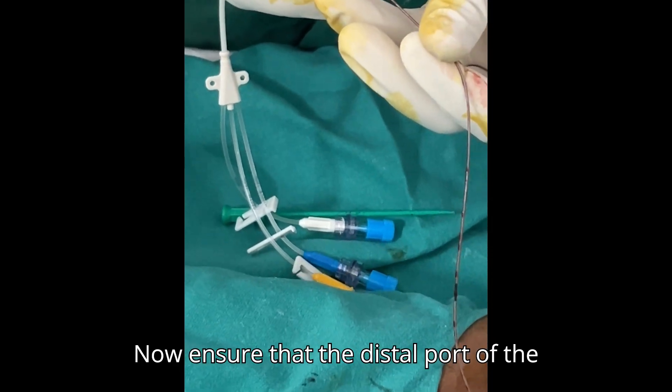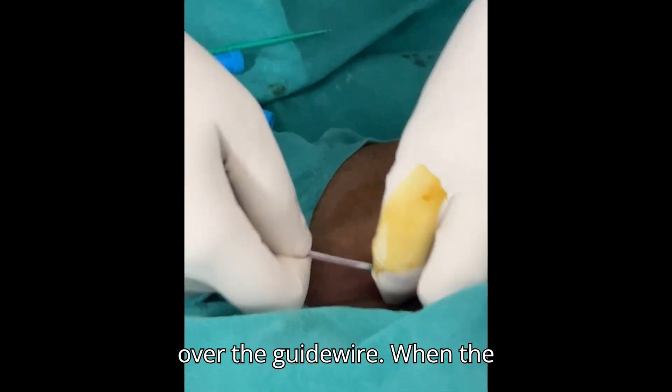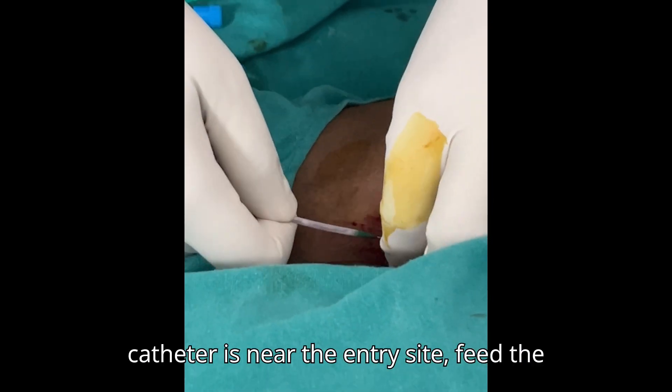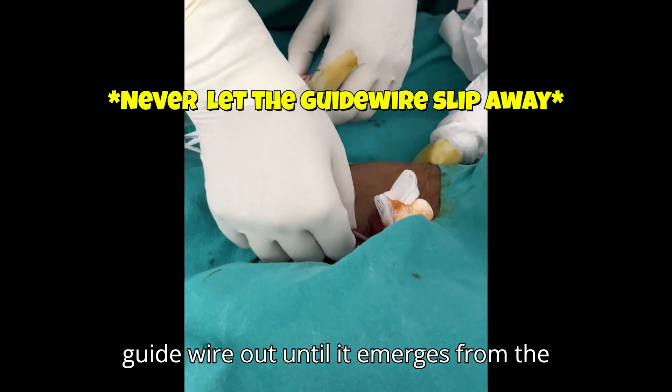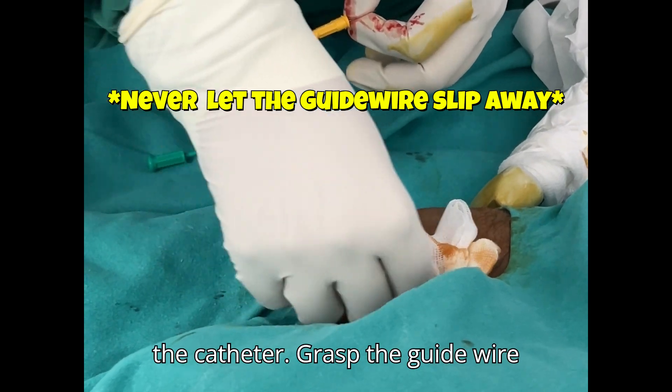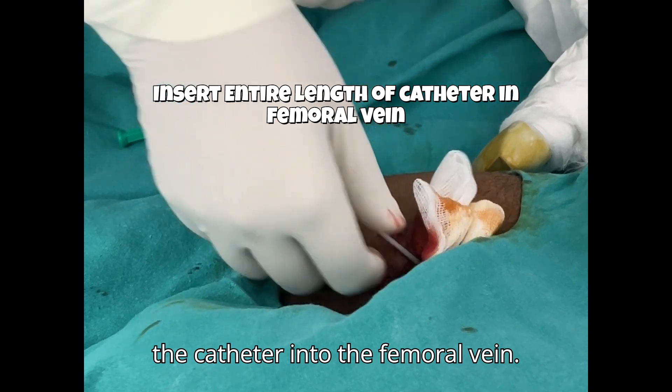Ensure that the distal port of the catheter is open and pass the catheter over the guide wire. When the catheter is near the entry site, feed the guide wire out until it emerges from the distal port of the catheter. Then advance the guide wire distally and insert the entire length of the catheter into the femoral vein.